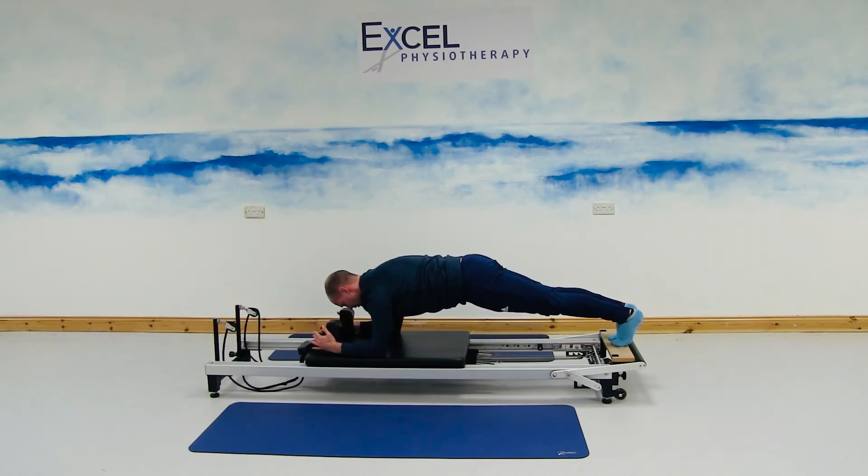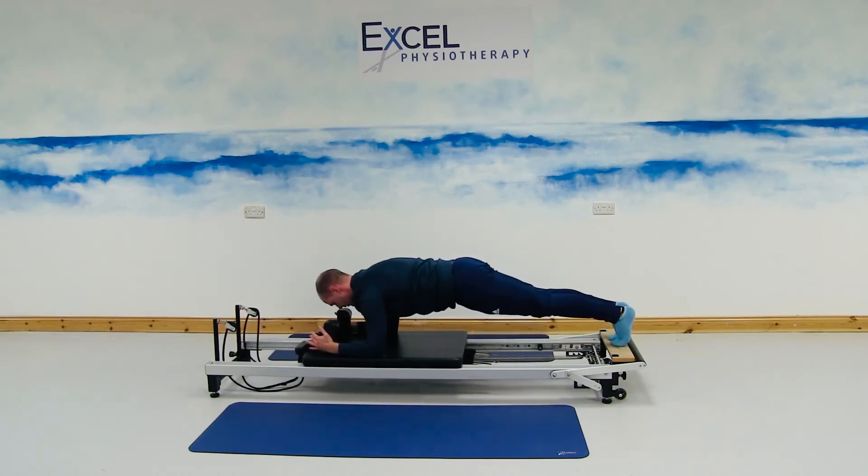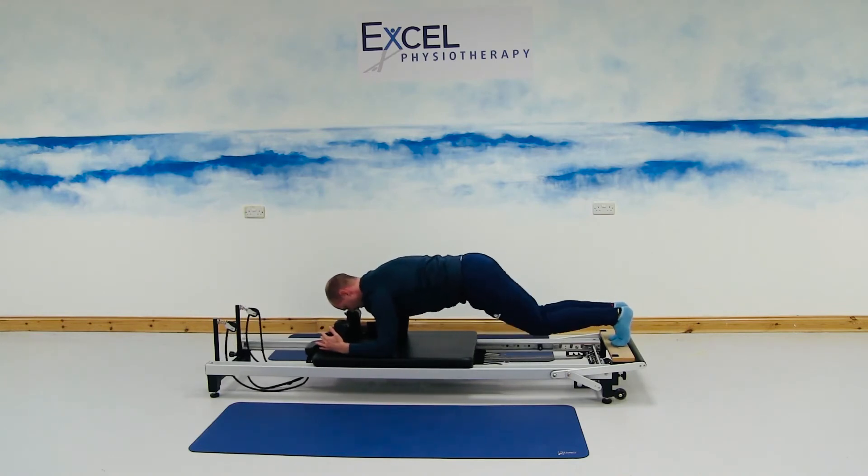Holding that position, this time we're going to be moving through the knees — just bending through the knees and then straightening through the knees. Breathing out with the movement.